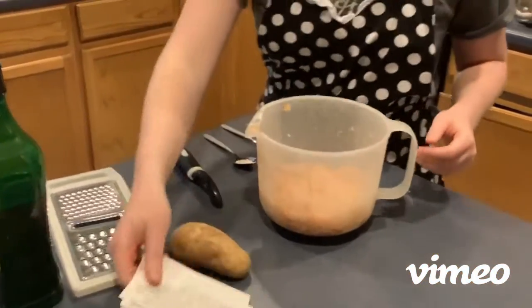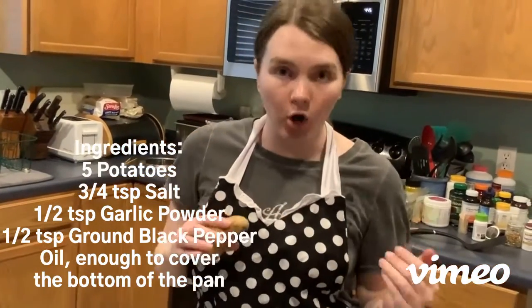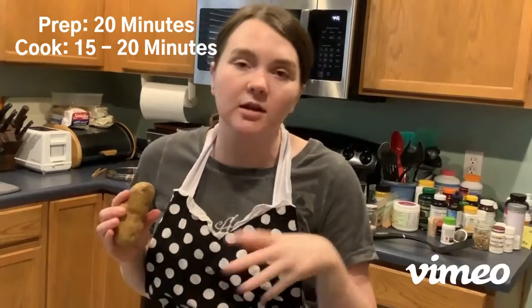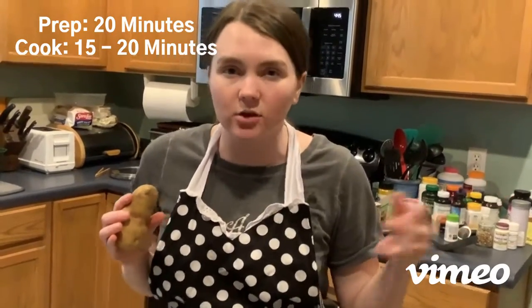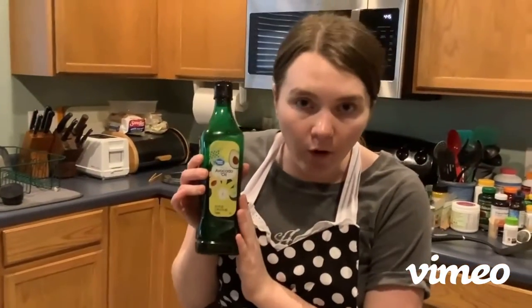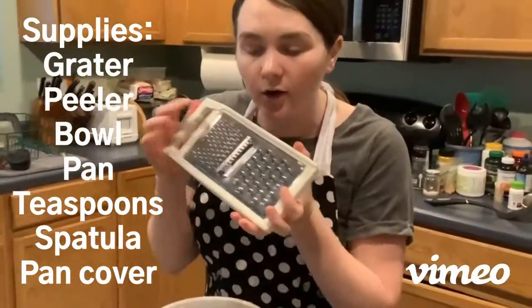Moving on to our mise en place. We are going to start with our potatoes. I use about one potato per person, so I have five potatoes today because I have five people in my household. It takes about 20 minutes to prep and about 15 to 20 minutes to cook the hash browns. You are also going to need some oil for your pan, a grater, a peeler to peel your potatoes, and some teaspoons to measure your seasonings.